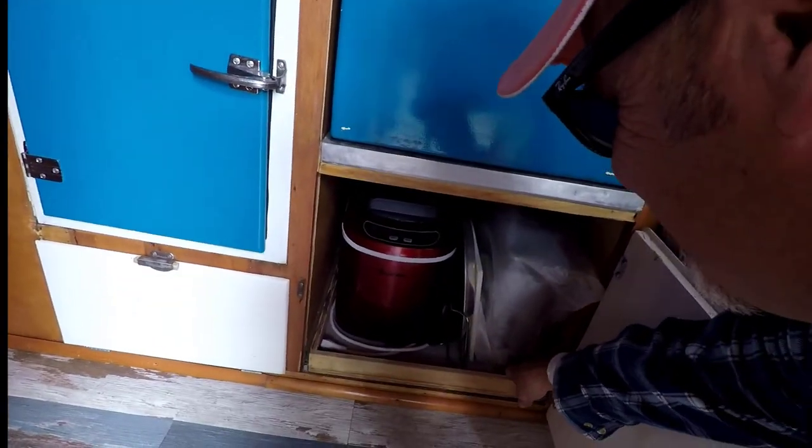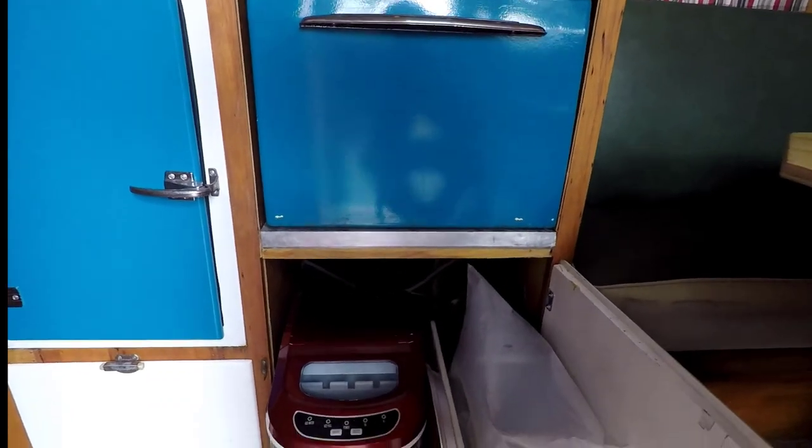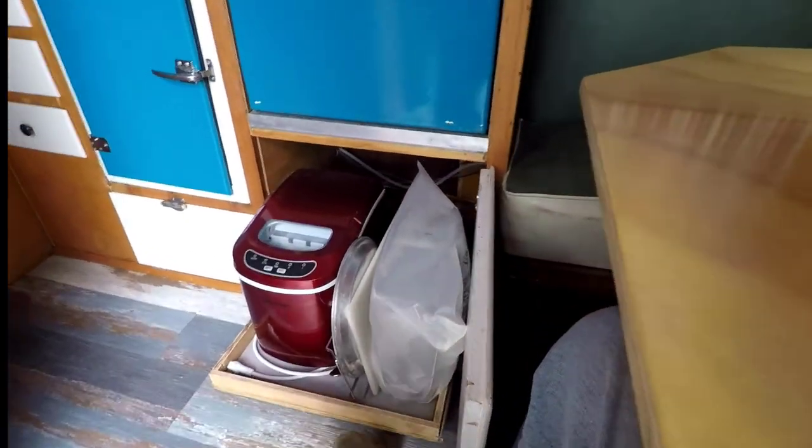I got an ice maker, I got a coffee pot — it slides out. There you go, storage.